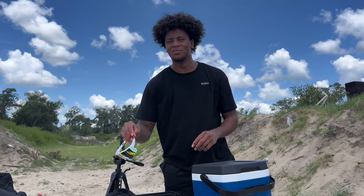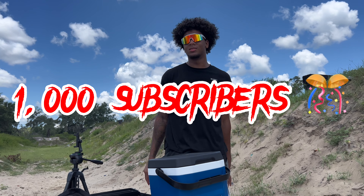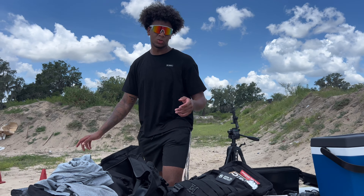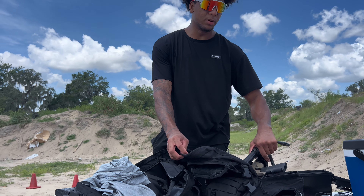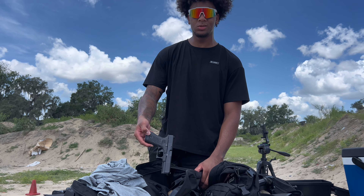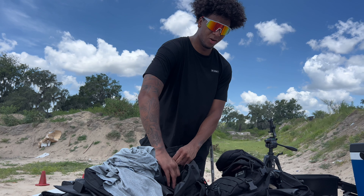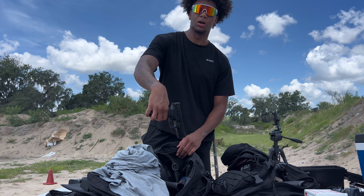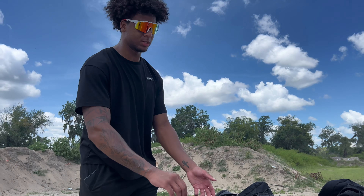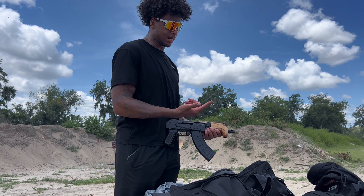What's up gang! As you can see by the title, we're at the range. Your boy hit a thousand subscribers! So I hit a thousand, I got a couple toys out — I got the Brigade, I got the Glock 17 with the G-flex, I got the Echelon out. It's hot out here though, Florida is hot. Let me know how y'all doing.